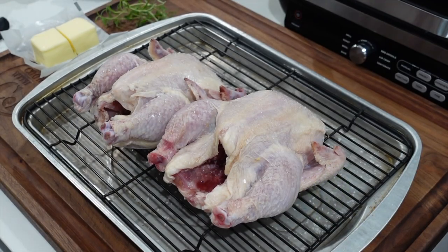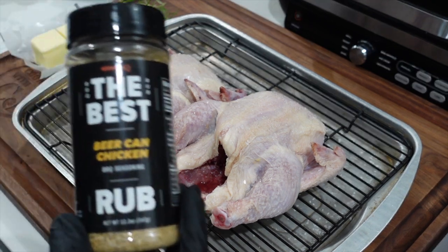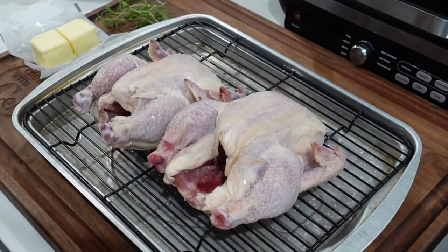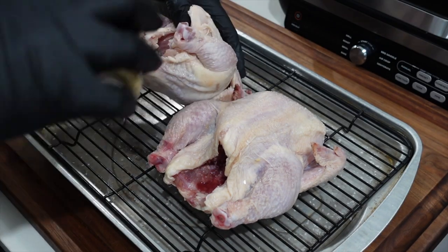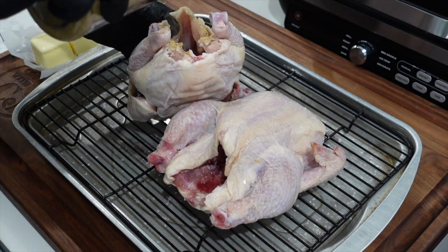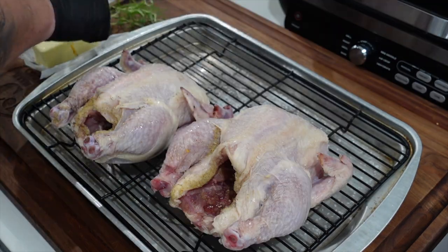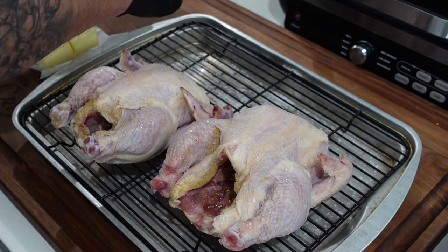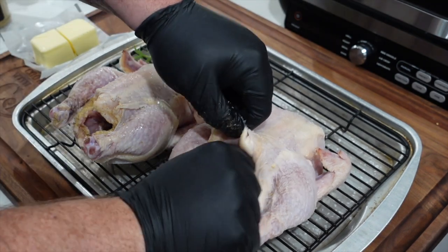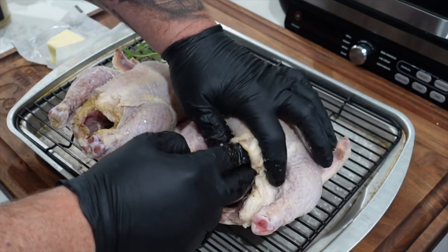Time to get these birds prepped — I'm gonna get some gloves on. We're using Cosmos Q beer can chicken, the best rub. First thing I'm gonna do is put a little in the cavity. Next up, a couple sprigs of rosemary from my little garden — bunch them up, put them in the cavity. Grab a stick of butter and just get a little personal with your bird.